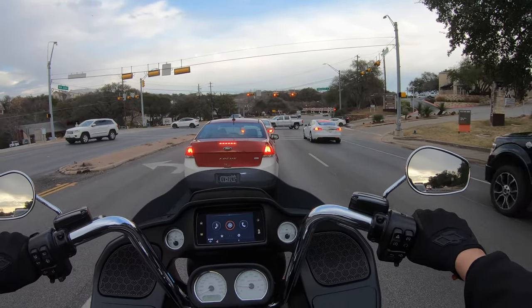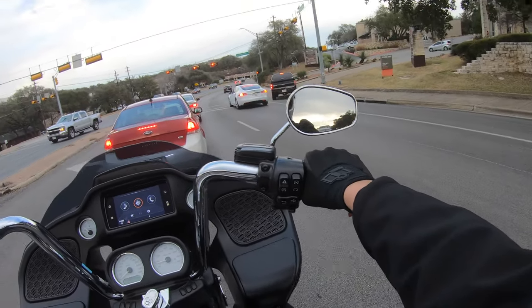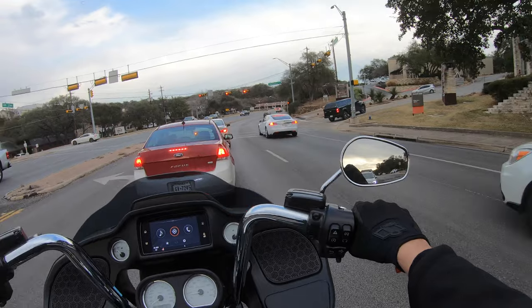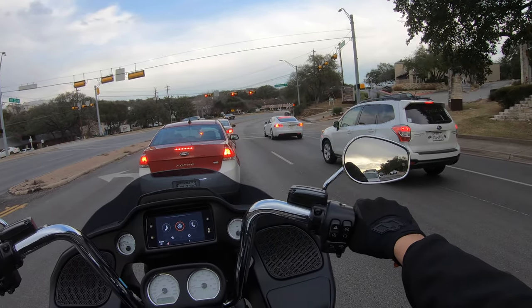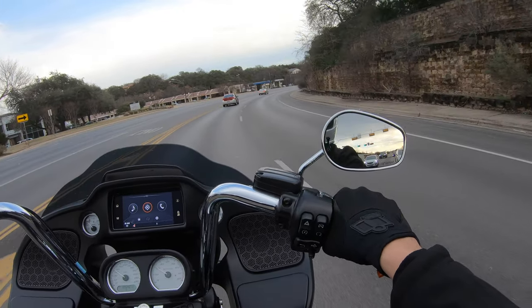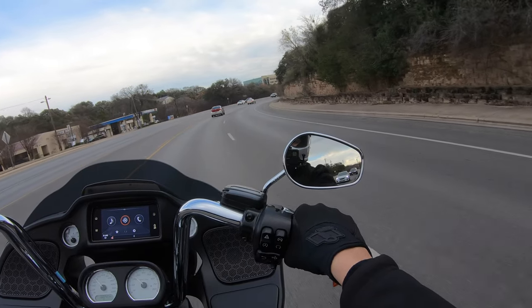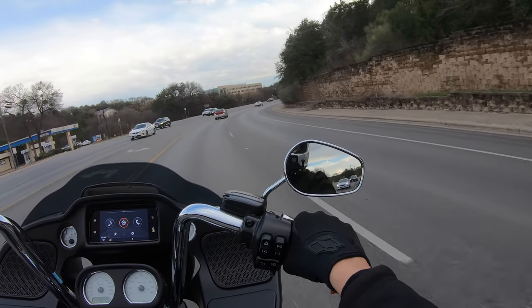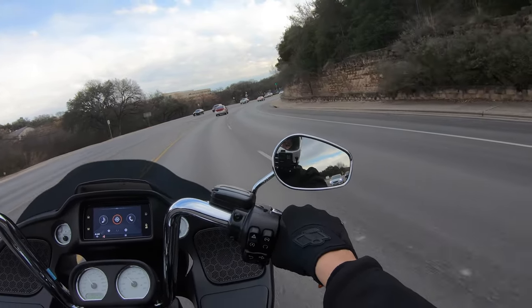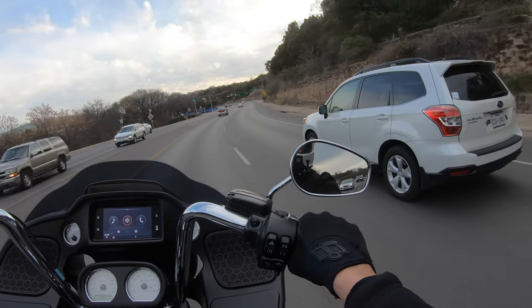I cannot stand riding around with the GoPro attachment — it makes me nervous and throws me off. My hands are really cold right now, which just goes to show you it actually is cold out. My hands are pretty much numb at this point, and I'm having trouble with the clutch — the friction zone is throwing me off.